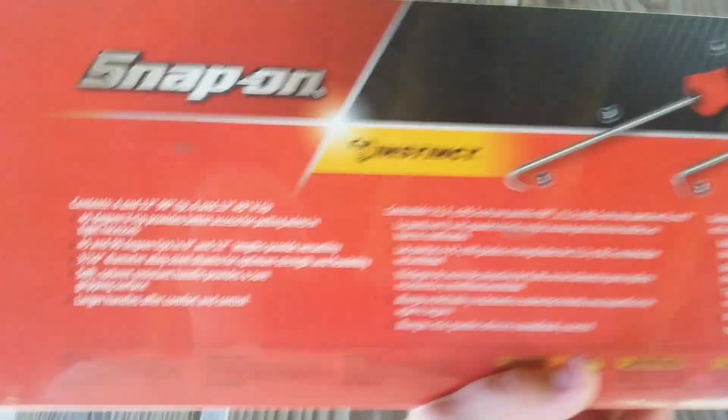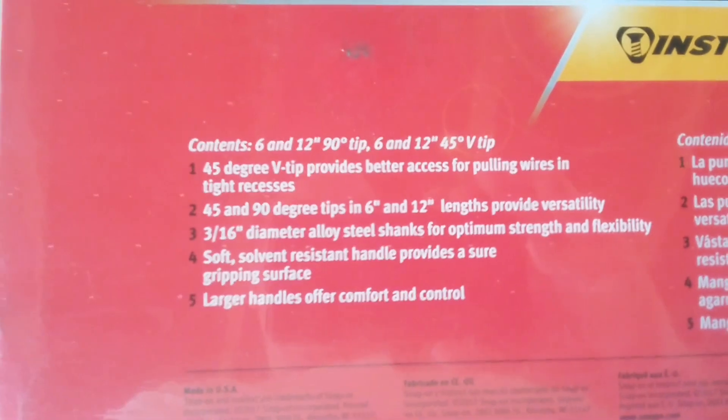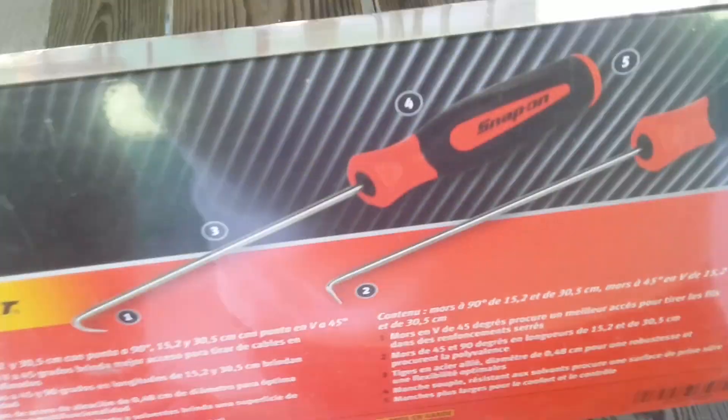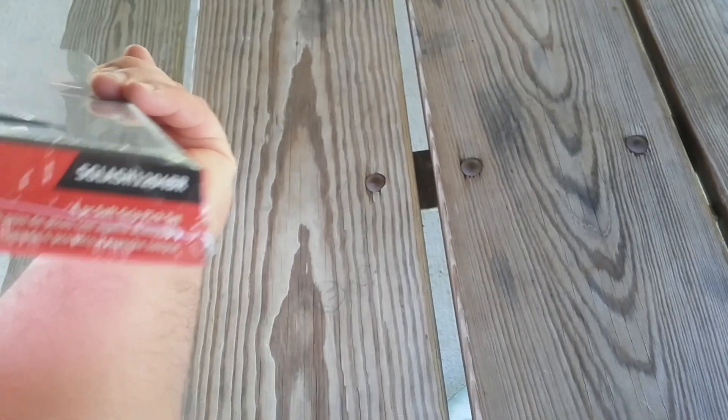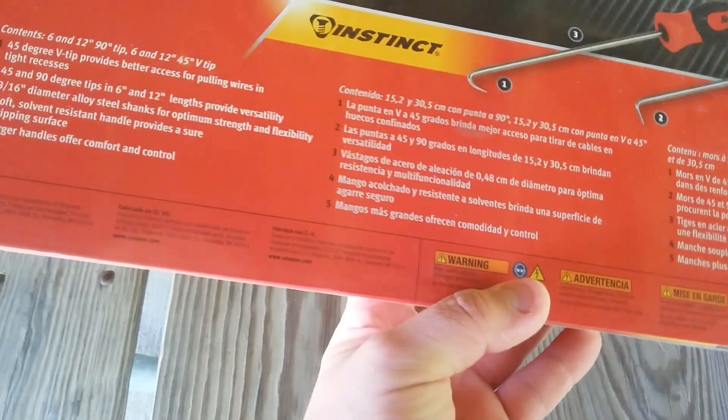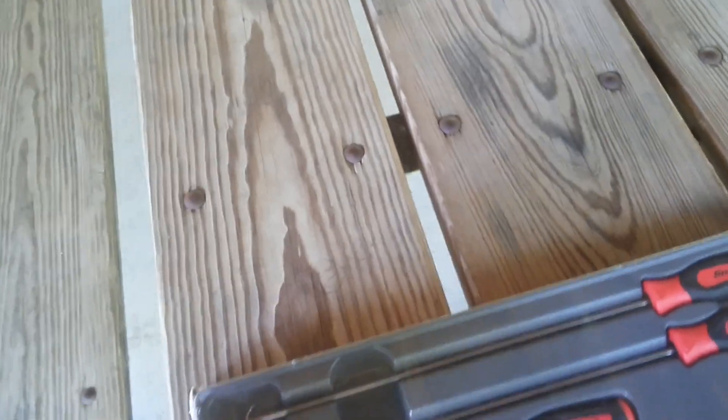He had the red handle ones and the green ones — I don't want the green, I like the red handle ones. They're pretty nice guys, as far as Snap-on stuff goes. Here's all the specs, and they are made in the USA.